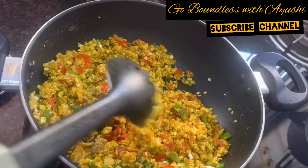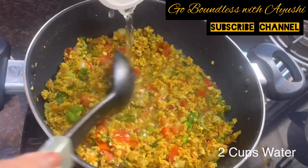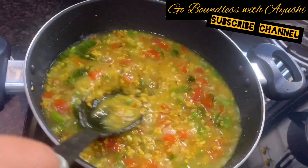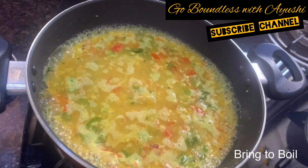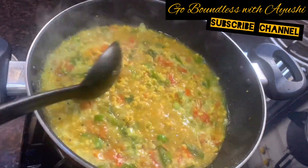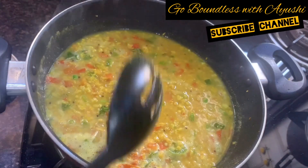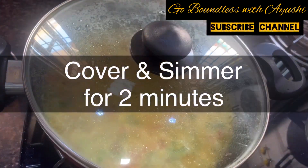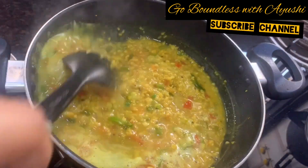Now add 2 cups of water and bring it to a boil. Then cook the oats on a low flame for 2 minutes. After 2 minutes, it will look like this.